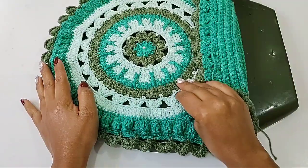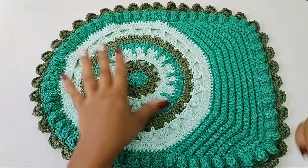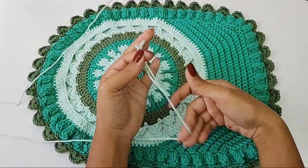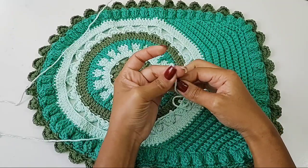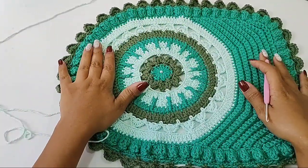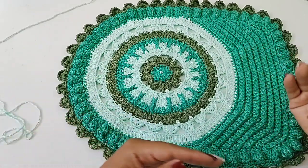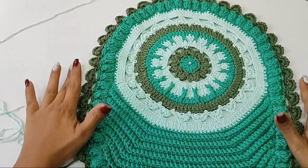Tanto aqui quanto aqui no finalzinho, tá? Agora, a gente vai entrar com uma carreirinha do ponto trançadinho, aquele ponto tombadinho, na cor do Barroco Maxcolor 2204, que é o verde candy. Nós vamos fazer apenas uma carreirinha, porque se a gente colocar muito, ela vai ficar uma tampa grande. A gente tem que lembrar que o bico já é grande. Então, caso a sua tampa for maior, você tira a medida. Se a sua tampa for maior, você pode acrescentar duas carreiras do ponto trançadinho, que aí ela vai ter o comprimento. O bico fica pra fora da tampa, então você tem que ser atenta apenas nessa parte agora que a gente vai trabalhar.